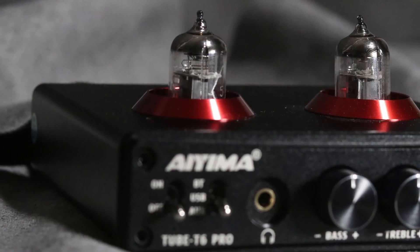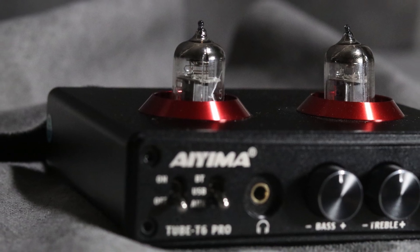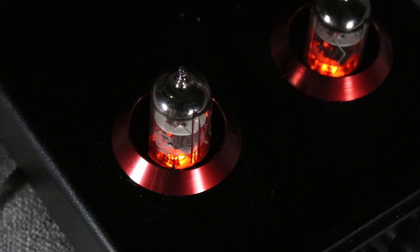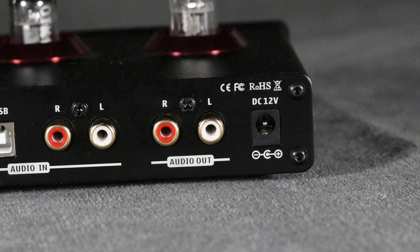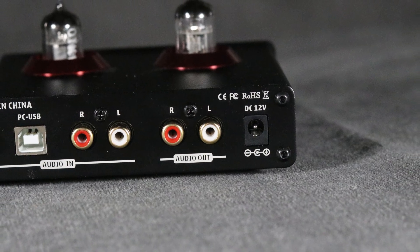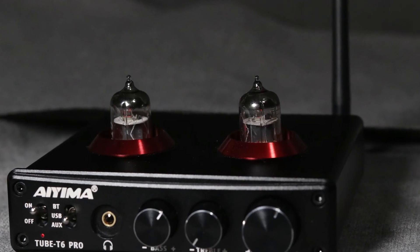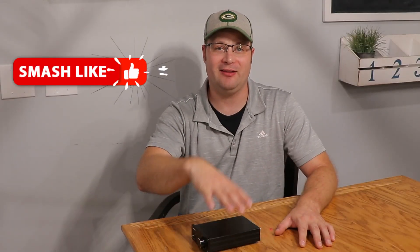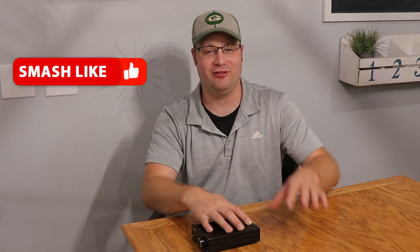Just because this is all about power doesn't mean you can't get those other amenities. I reviewed the IEMA Tube T6 preamp not too long ago, and this would plug right up to that. That would give you all your other amenities like your DAC and your Bluetooth. It tested really well, so I would probably pair that up with something like this if you want the power but still want those other features.